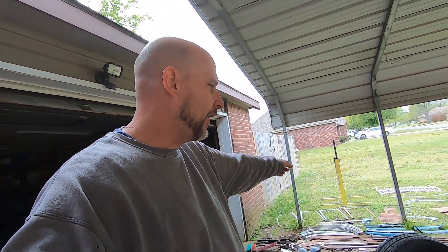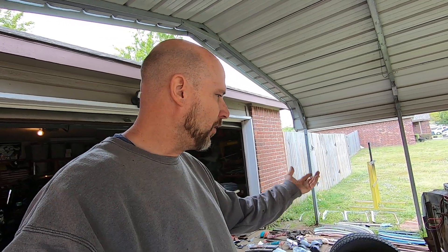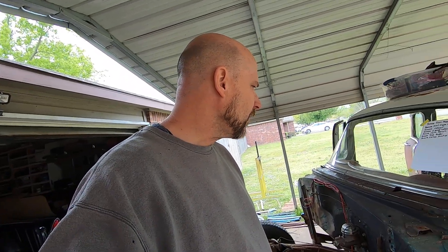At that point I can leave the mock-up engine and trans in this car and it'll be out of my way on the garage floor. When I push it back at the end of my seven days, I'll probably just set the front clip right back on it and lay the hood on it so it'll keep the water mostly off everything.